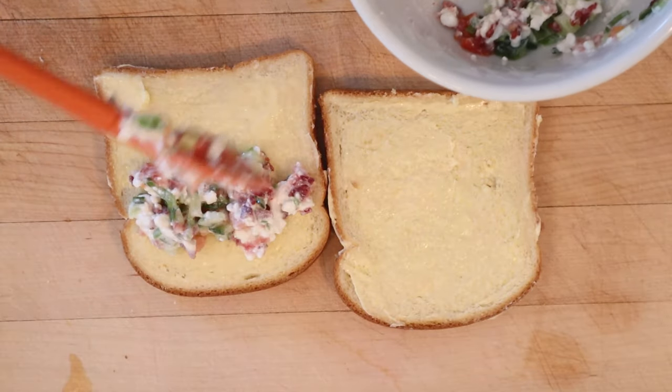And we put that on the buttered bread, because why not? Let's give this Love in the Cottage a go.